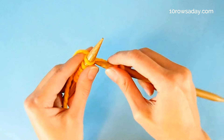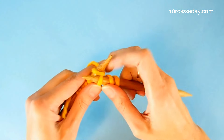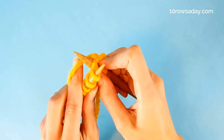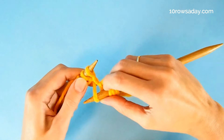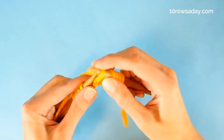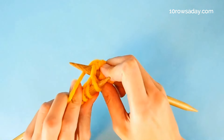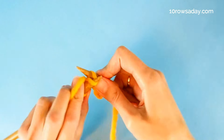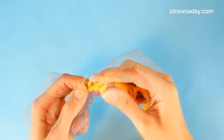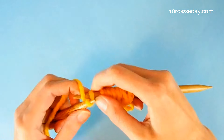And then we repeat these steps: knit one stitch, the needle dives, takes the wrap, brings it out. Knit, dive, wrap, bring it out. Do it until you get to the last stitch of the row, and knit the last stitch.